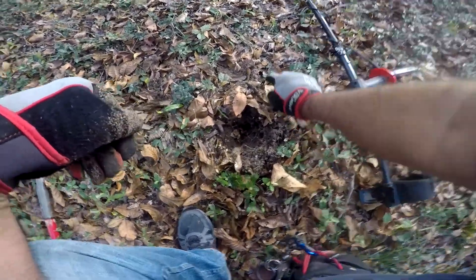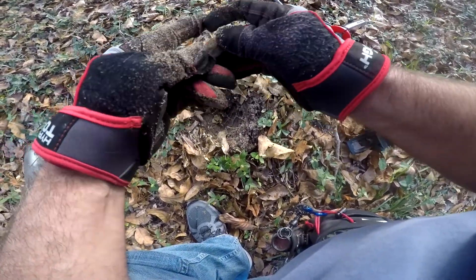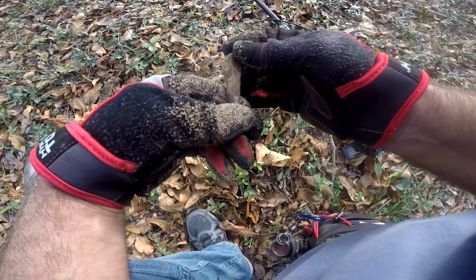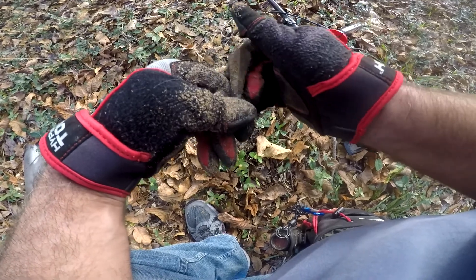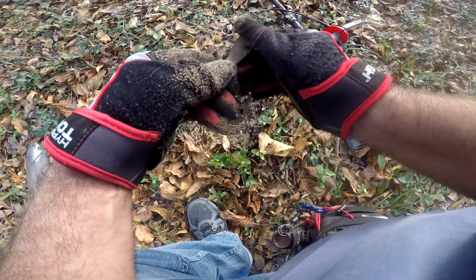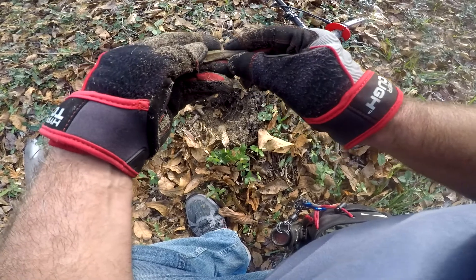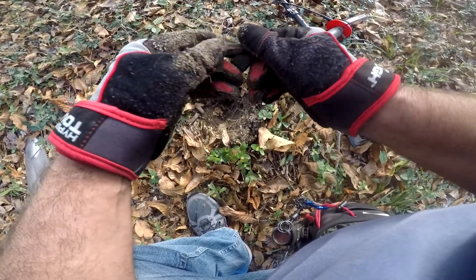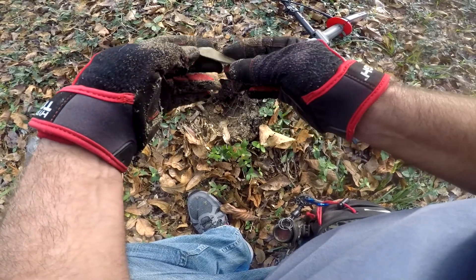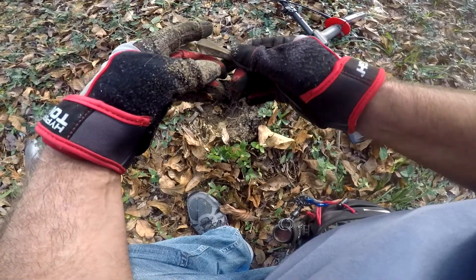Still out here at the rice plantation. I just popped a hole and I believe I've got a nice top to a pewter spoon. Still working with the six-inch coil and the high recovery — it's doing really, really well in this iron. This is a really heavy iron-loaded site for sure. I'll take that top of a spoon or fork — not sure which one — and we'll keep on.